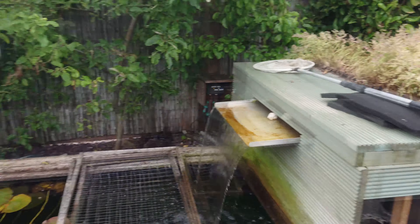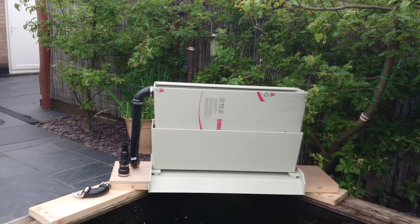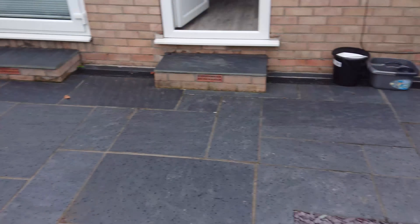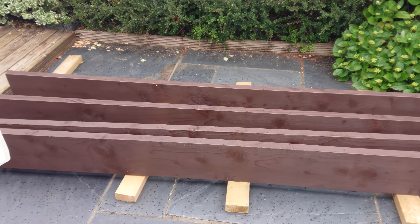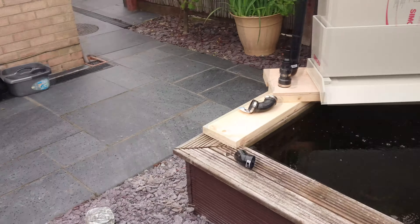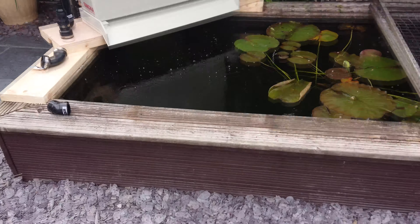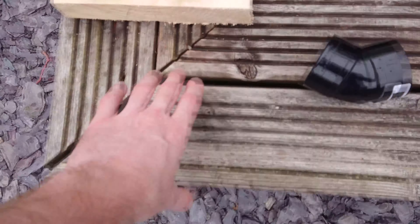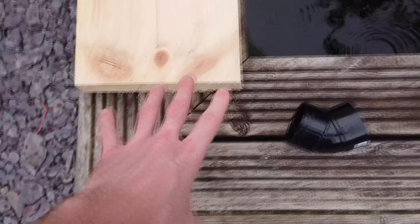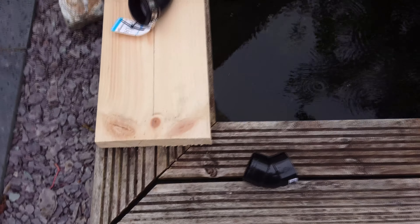It still goes through the pressure filter, but it's going to come up into that. The two bits of decking are going to get replaced with these nice big boards, so they're just solid. Because just here, I've got a bit of movement in the wood. So if I have one piece on, at least it'll just be one big piece and it won't come apart.